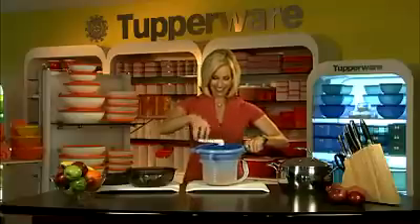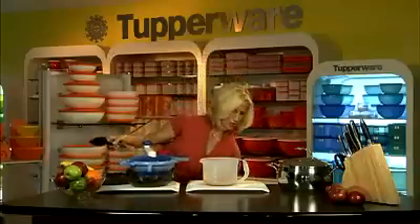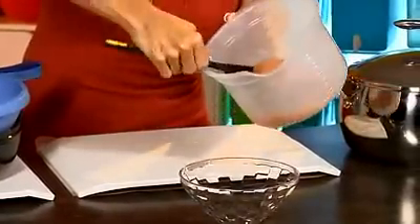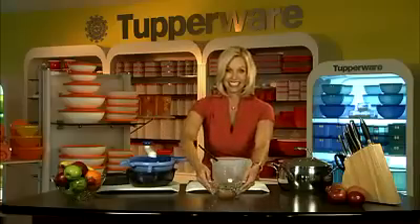And in no time at all, you're going to have fresh applesauce. Now watch this — get a bowl. Look how beautiful the applesauce turns out. Perfect consistency, no lumps, ready to eat. Isn't that nice?